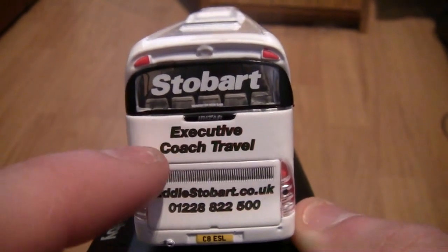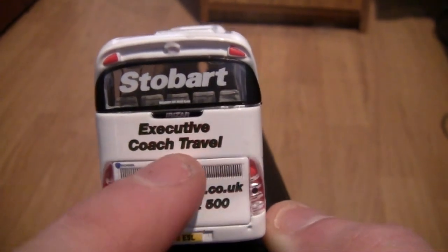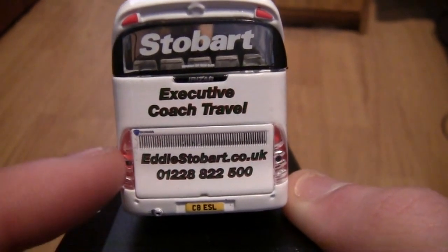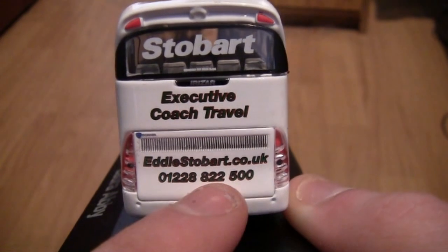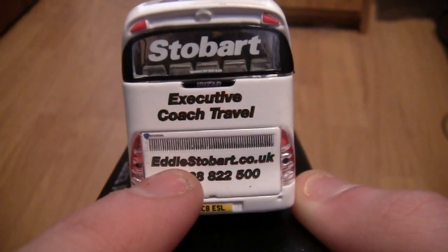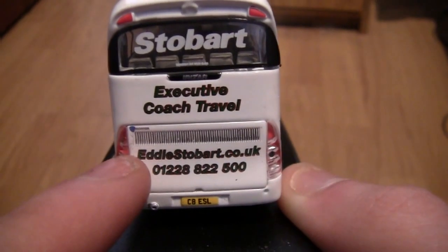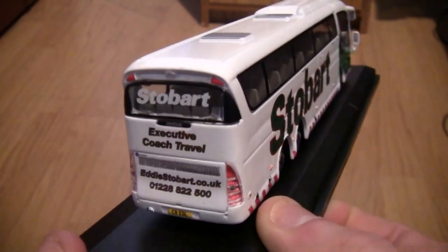Again we have the word Irizar just there, and 'executive coach travel' as well. Down below we've got what feels like a grill vent, so the engine must be in the back of the bus — that must just be a vent for fumes. Down here we've got our indicators, reversing lights, and brake light panels either side. We've also got the phone number — that must be for Stobart's at Carlisle — and the website, which is the old Stobart website address. The registration number is C8 ESL.